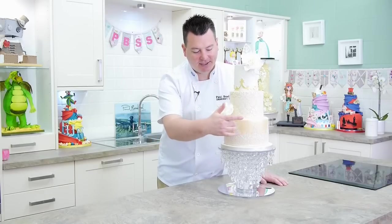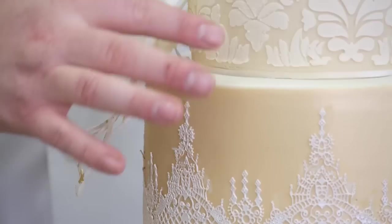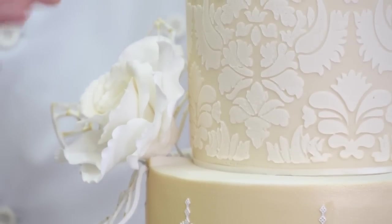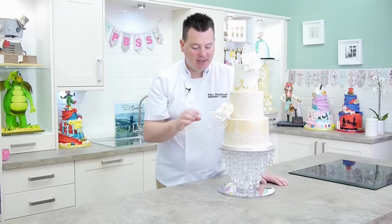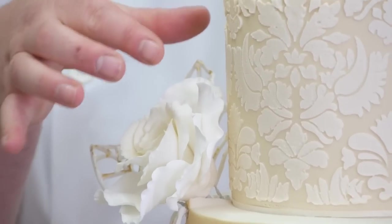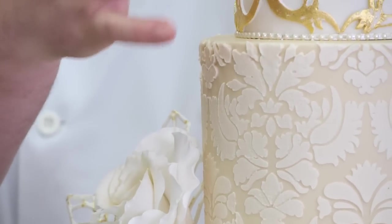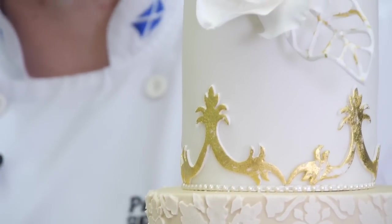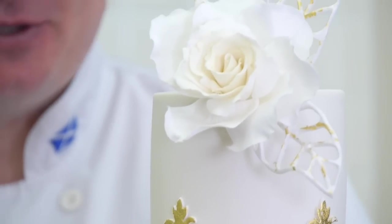lovely shimmer design that we've painted on here, so we've got a nice two-tone effect. We've got lovely big garden roses which are really fun to make. We've got these little naked leaves which are very in vogue. We've got stenciling, gold leaf, these little cutters, and also just covering the cake as well.